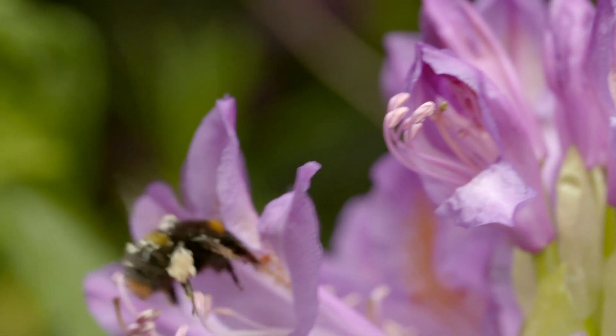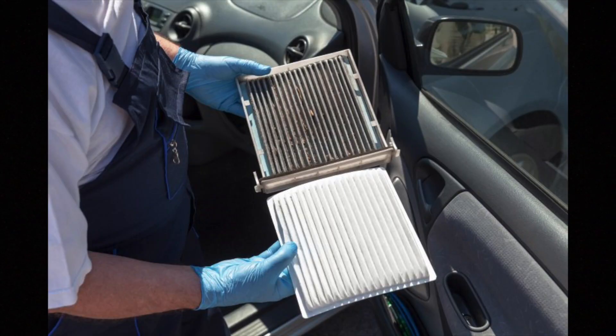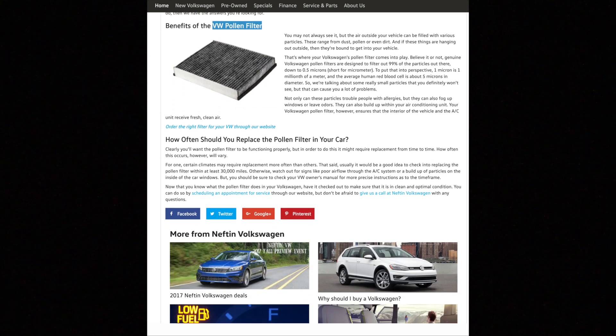Great for bees and flowers, but not so good in your car. Every modern car has a pollen filter installed, which can filter approximately 99% of air particles from going into the car.